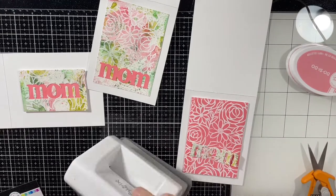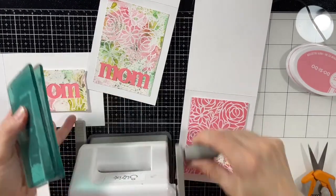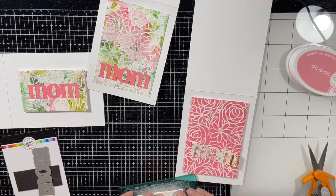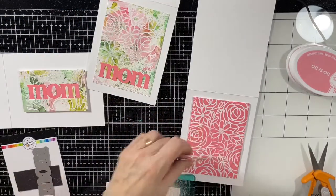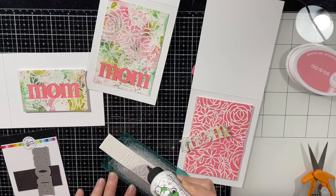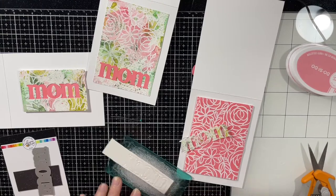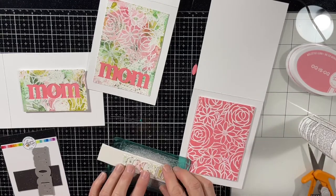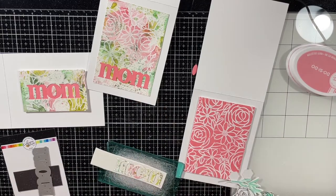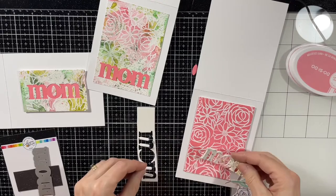Next I grab my trusty sidekick and die cut the word 'mom' out of some craft foam because I wanted to pop it up off that panel, so this card is going to have a little more dimension with two layers. Leave me a comment below telling me whether you would have kept it the same or changed it the way I did in the end. When I do this, you can see I leave the word in place in the craft foam and add the glue to the craft foam, then bring the die cut word to it — it's just easier, it doesn't lose its shape. If you let it sit for a couple of minutes it's also easier to separate.